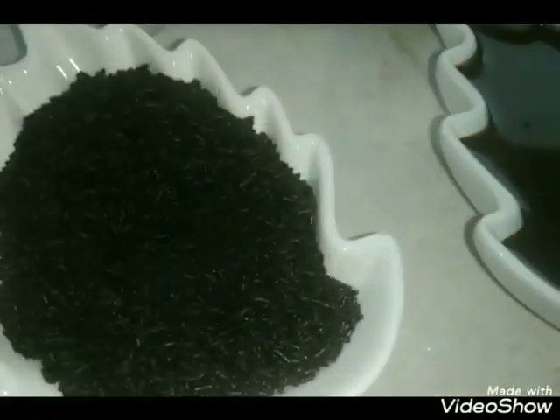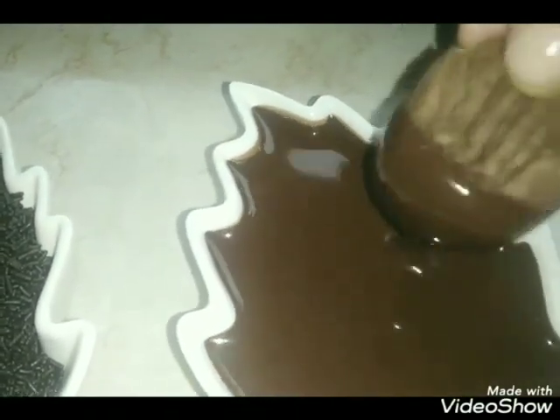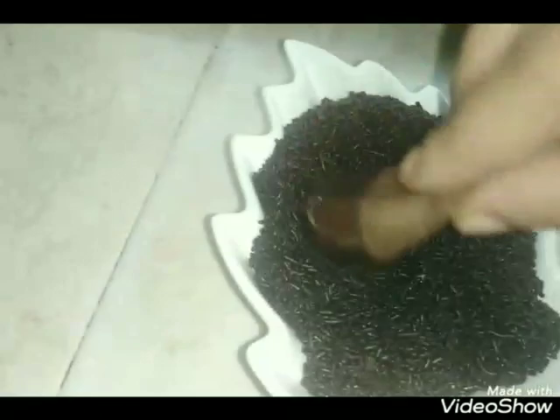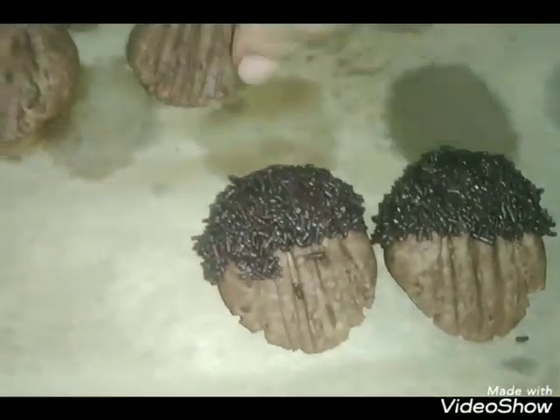بالنسبة للقاتو اللي درت في بودرة الكاكاو، كنزينه بشوكولاتة سوداء، تقريبا عشرة حبات. كندوزها في الشوكولاتة السوداء. ممكن تخليها كاملة أو تغطسها كلها، ولكن أنا ما حبيتش، كندرج الطرف الفوقاني فقط باش يبان الشكل اللي درنا بالفخشيت. يبان رائع جدا وتبان بحال حلوة القرقاع.